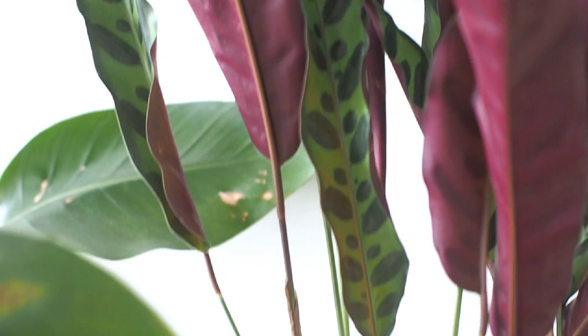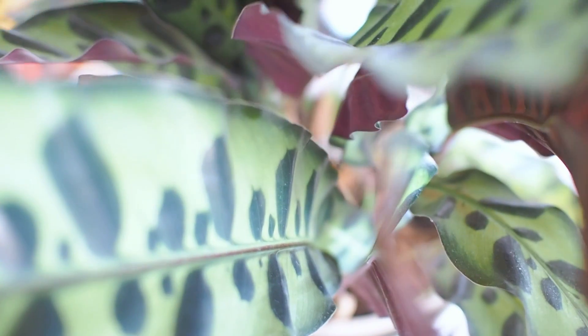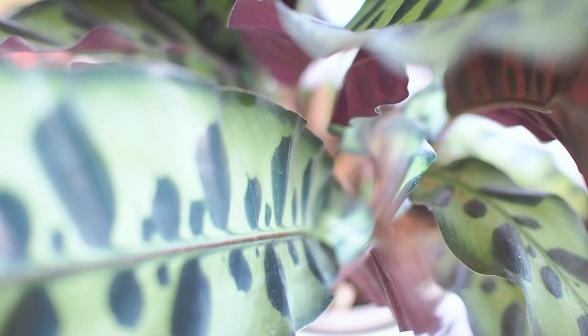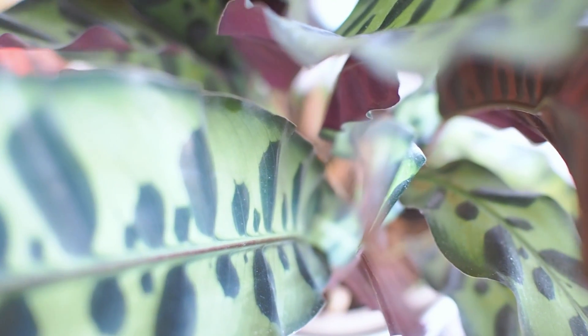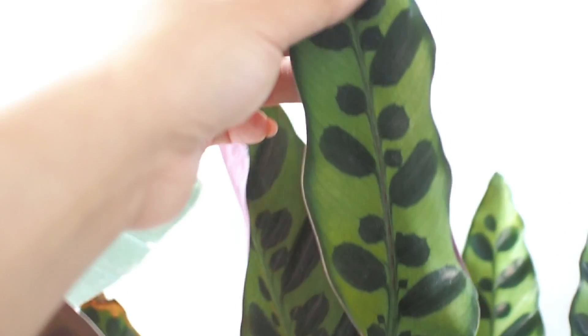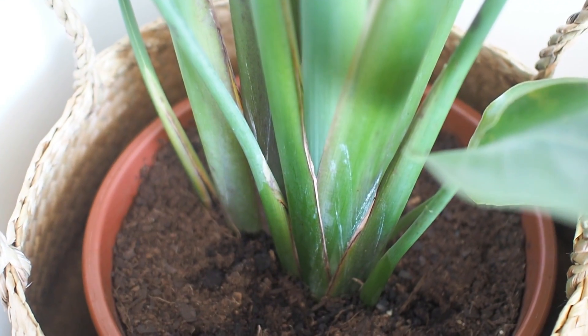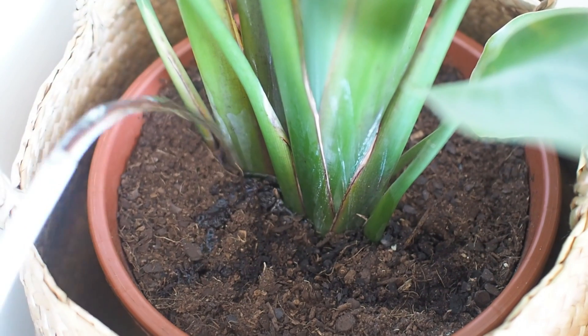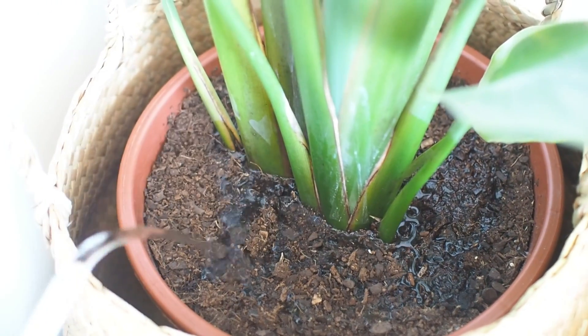Up at the back is Calathea lancifolia, also known as the rattlesnake plant. The leaves are all standing upright at this time of the day, so I'll take a shot from above for a better view of the wavy leaves, green spots, and deep purple underside. Towering over all the plants on this coffee table is our majestic Strelitzia nicolai, or giant white bird of paradise.